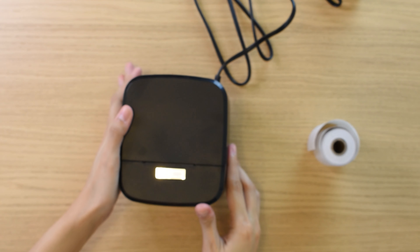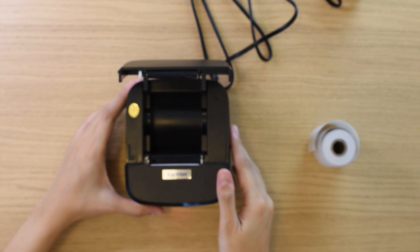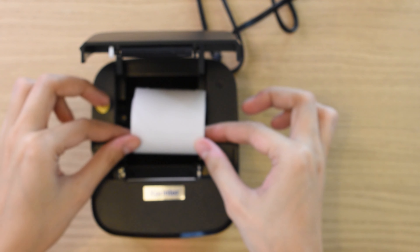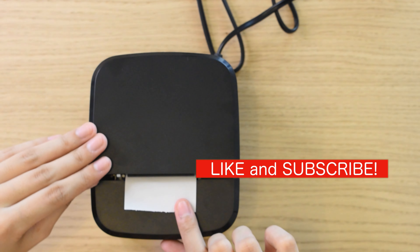To load your thermal receipt paper, open the lid by pulling the cover and there you go. Just a reminder that this printer only fits receipt paper up to 58 millimeters. You can also click the feed button to advance the paper.